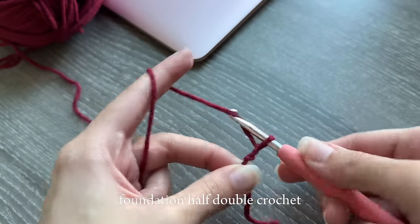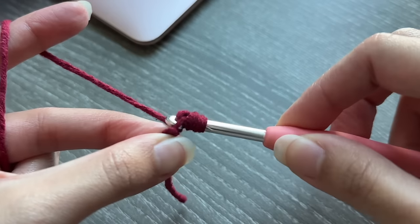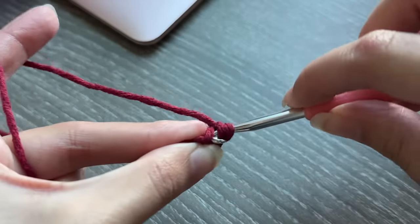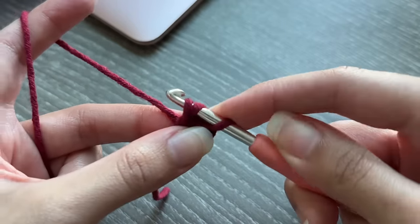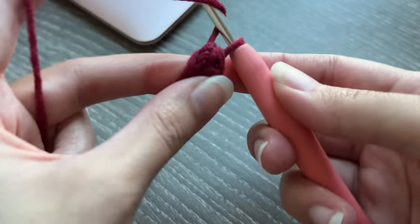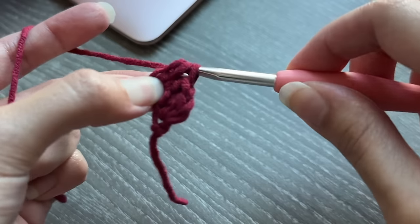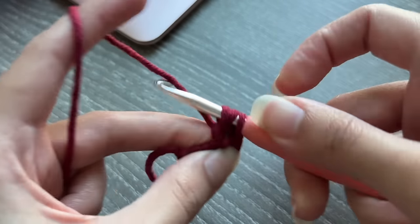I recently discovered foundation half double crochet and it's life changing. Make a slip knot and chain two. Yarn over, insert your hook into the second chain, pull up a loop, yarn over and pull through one loop, then yarn over and pull through all three loops to make the first foundation HDC stitch. For the next stitch, insert your hook into the V shape at the bottom of your work, pull up a loop to get three loops on your hook, yarn over and pull through one, then yarn over and pull through all three. Repeat until you have the desired length. This saves time compared to crocheting a long chain first.